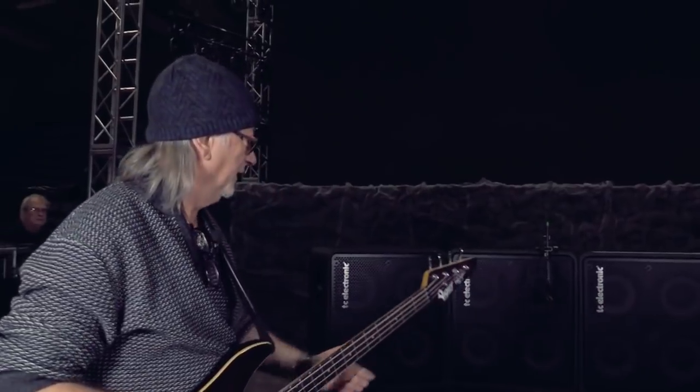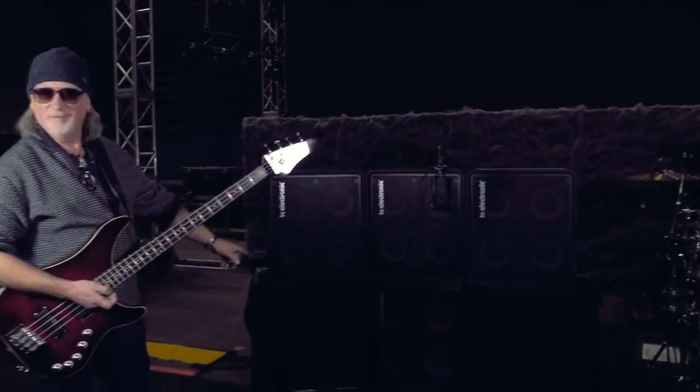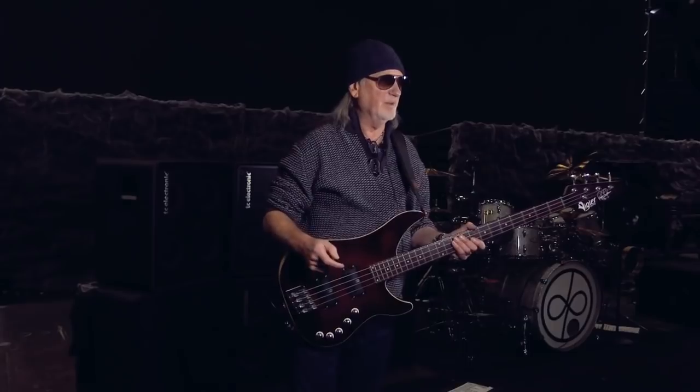Here we are, it's dawn here in Copenhagen. We're talking about TC Electronic and these are my babies which I absolutely love. It's the best bass rig I've ever had so far. I can only say good things about them.